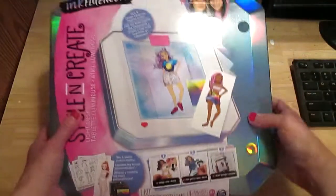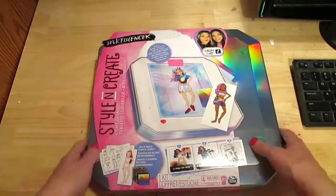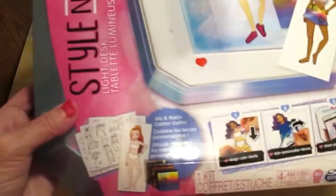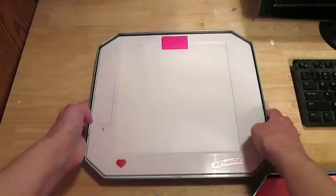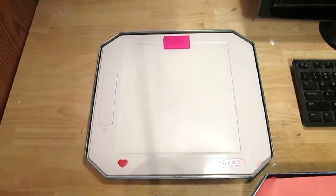Finally, from Walmart — I got this in the kids section where they have art kits. This is from Inkfluencer Style and Create. It has paper dolls you can dress up and put shiny clothing on. The reason I got it was for the light box, because I wanted to practice watercolors and I can't put watercolor paper through my printer, so I thought the next best thing would be a cheap light box.